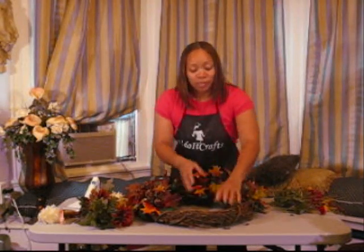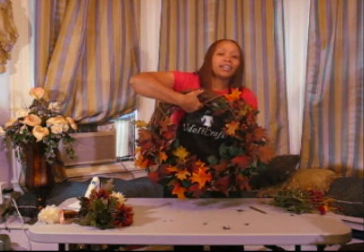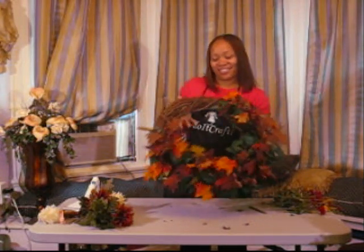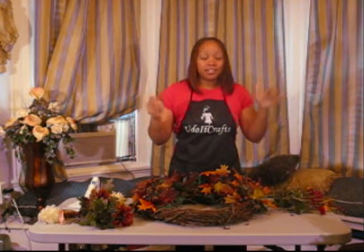After you're done putting in all your fall leaves, this is what your wreath should look like — something similar to this. I think it's turning out pretty well, but we're not finished yet.